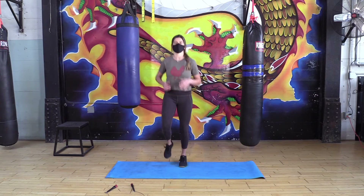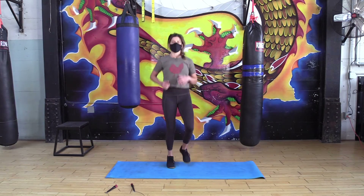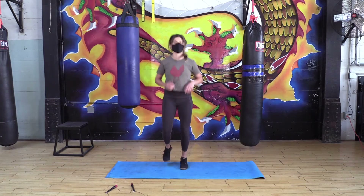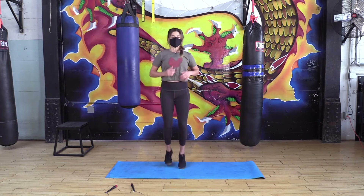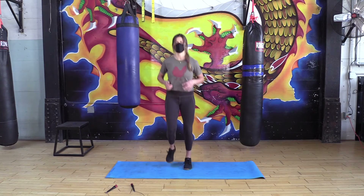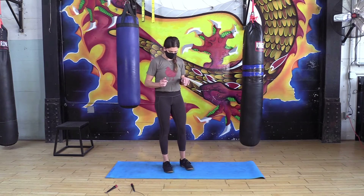Starting with the warm-up, we're just gonna jog in place going for about 30 seconds. A few more seconds left, alright, pause on the jogging.